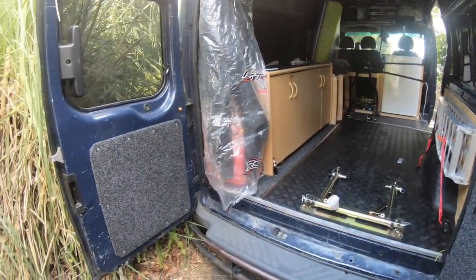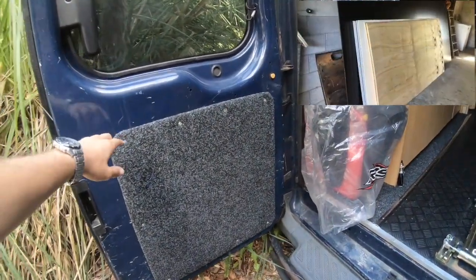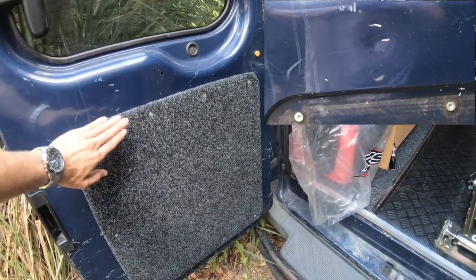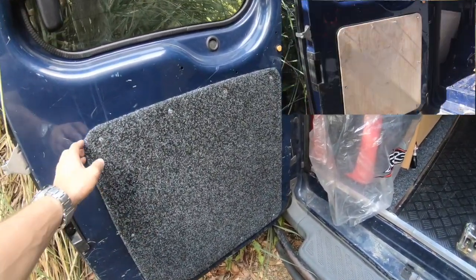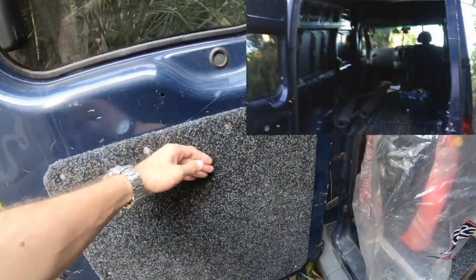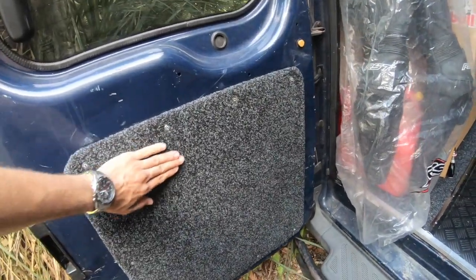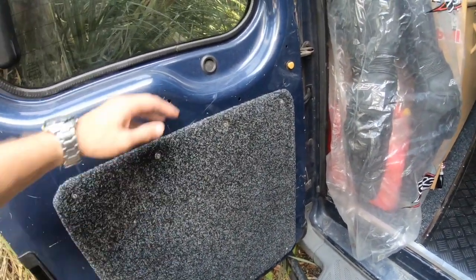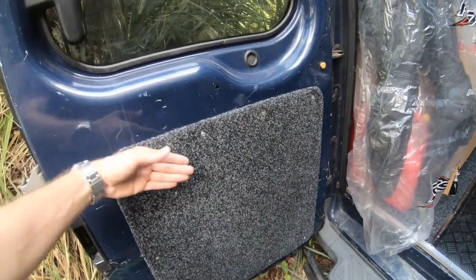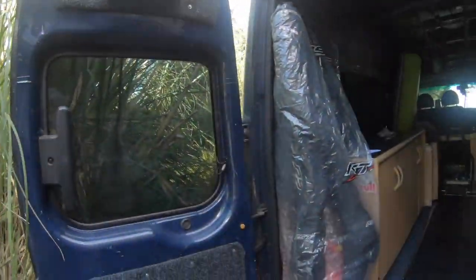Starting with the door panel — I had some plywood and cut it to shape. I got a kind of foam and molded it to cut the plywood on top. The covering is an industrial carpet, which is resistant so I can just scrub it and it doesn't get really dirty. Under the panel I've got some insulation as well.